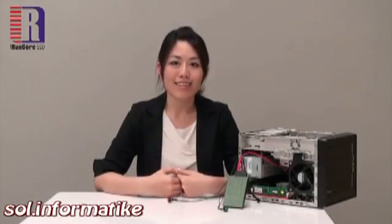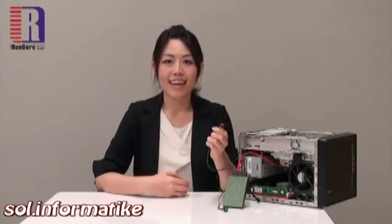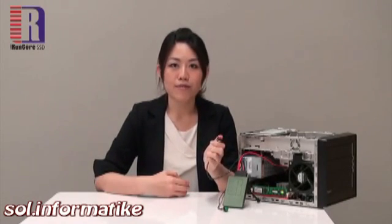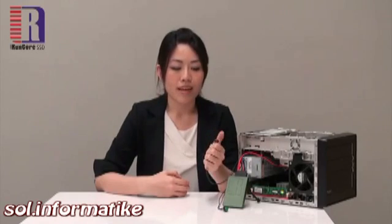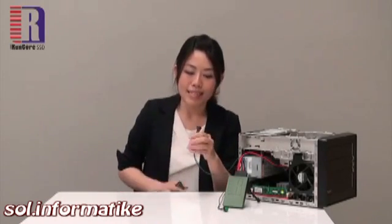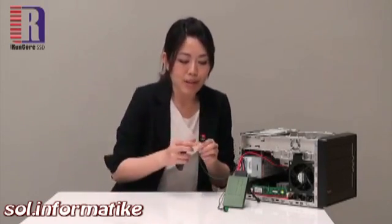Now here comes the dangerous part: the red button. It's said that by pressing this red button it would cause the physical destruction. And now I'm going to press it, but before that I would like to stay away from it a little bit.